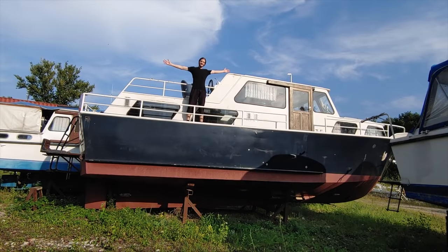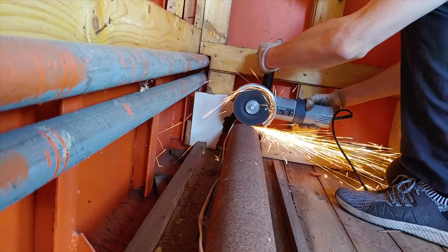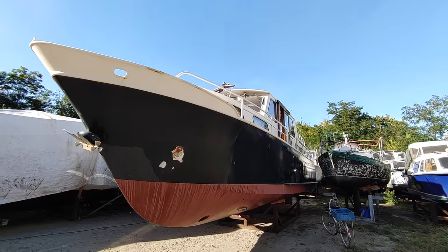Welcome to my first boat! In this channel we will show you the step-by-step restoration of our 40-foot vintage steel yacht with the goal to someday living on it full-time.